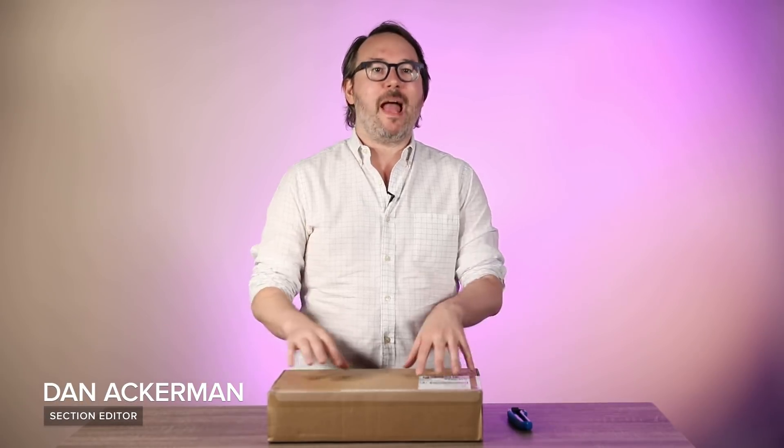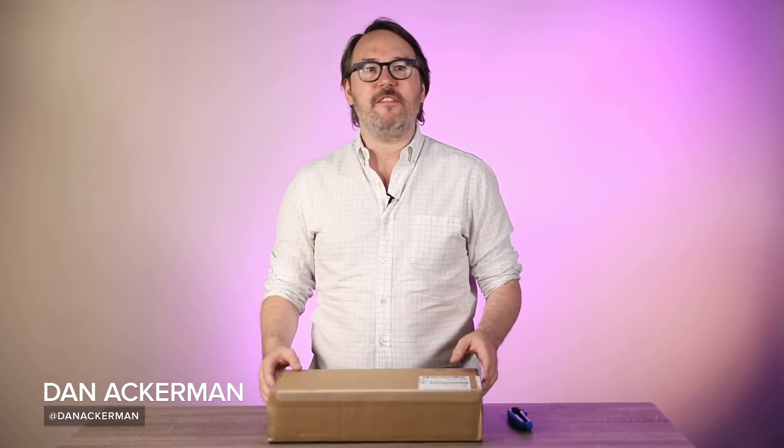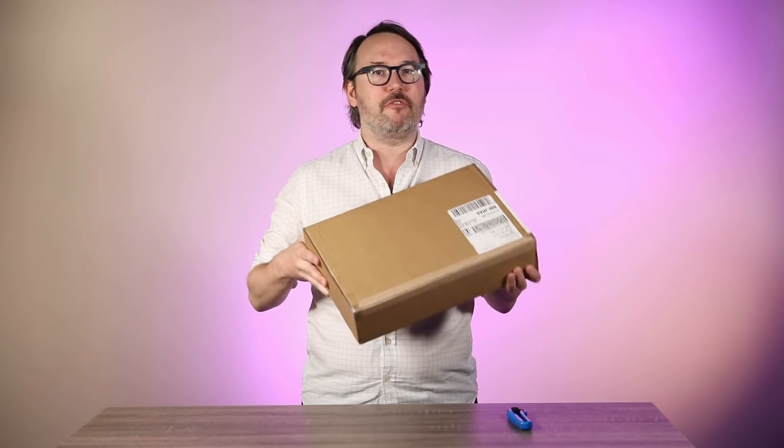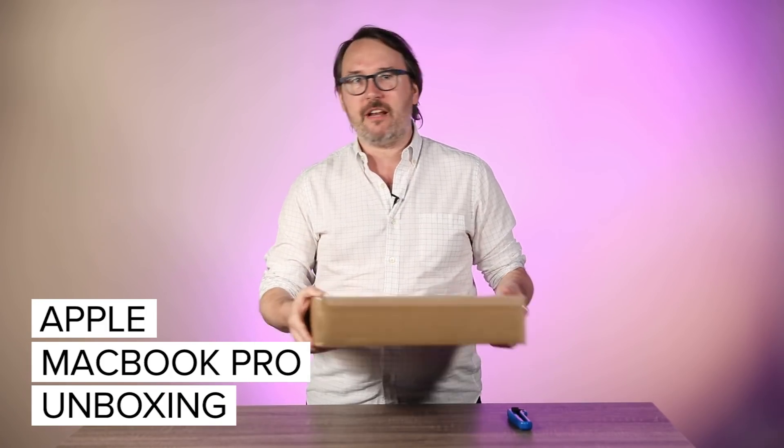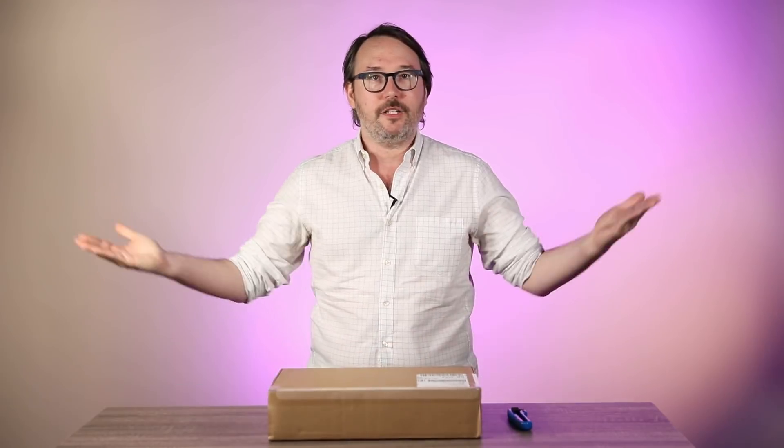Apple just announced some updates to the MacBook Pro, the 13-inch and the 15-inch. I have got one right here — just arrived. I don't even know what's in this box. I don't know if it's a 13, a 15, a high-end, low-end. Let's find out.